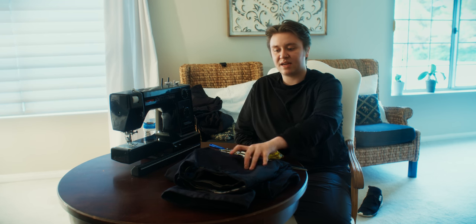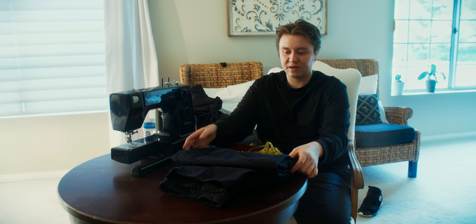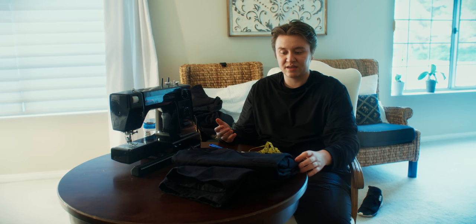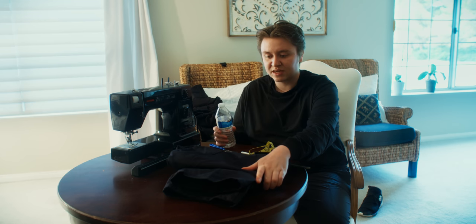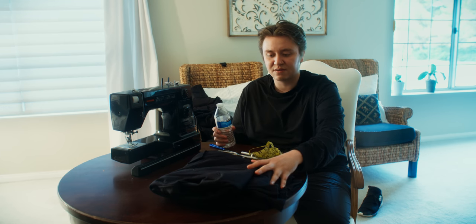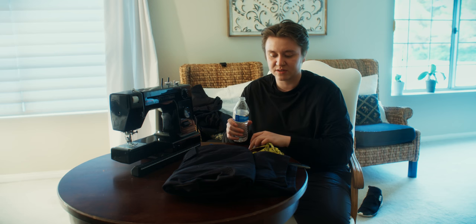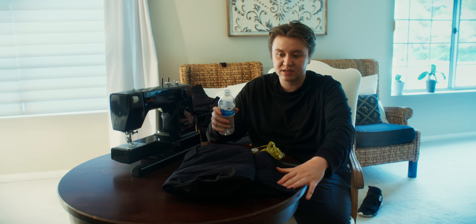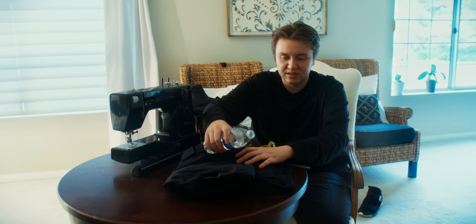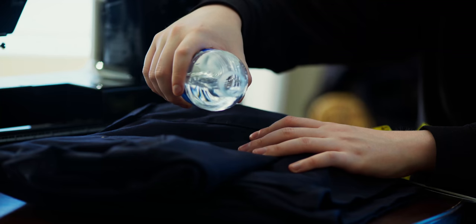I got a navy pair of cargo pants at Goodwill today for like $6 and it has big cargo pockets, a big crotch gusset, a reinforced seat, and the knees are also reinforced. This particular pair doesn't have the best water resistance. A lot of times there are certain cargo pants for military or tactical use that are a lot more water resistant than this, but it's a cotton polyester blend and it's pretty tightly woven.